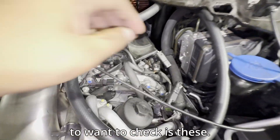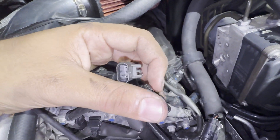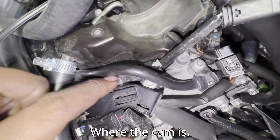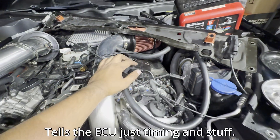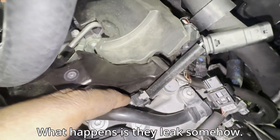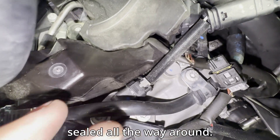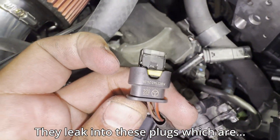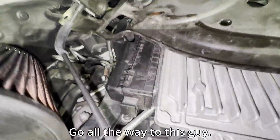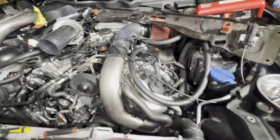Second, you're going to want to check these — the cam phasers, cam position sensors. Basically just a magnet that reads where the cam is and tells the ECU timing. What happens is they leak somehow — even if you take one out you'll see they're completely sealed, but they do leak. They leak into the plugs, which trace all the way to the ECU. The ECU gets filled with oil, stops working — $4,000.